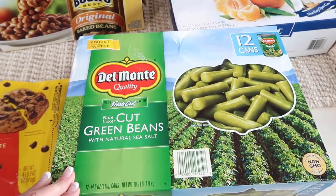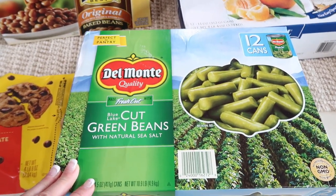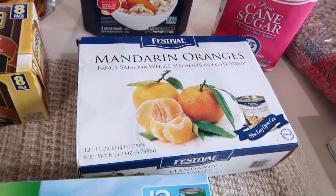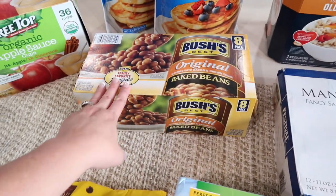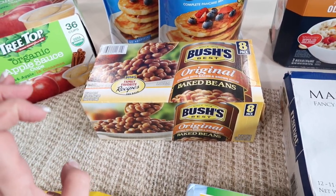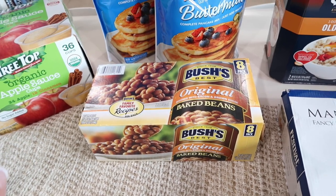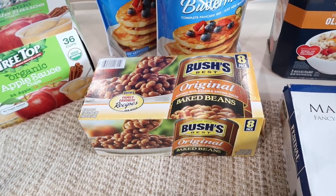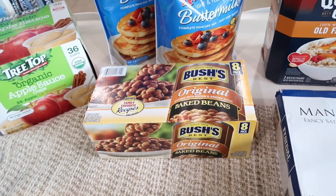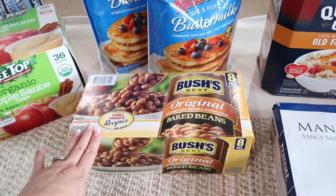Some cut green beans — always have canned vegetables on hand, so I always get green beans. Mandarin oranges — kids love these. And this time I got baked beans. The kids are really enjoying these; it's an easy canned food item to have. You could really turn it into a meal by adding meat — hot dogs or hamburger chunks work great. Definitely a good thing to have.